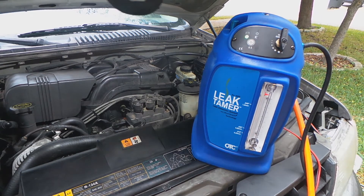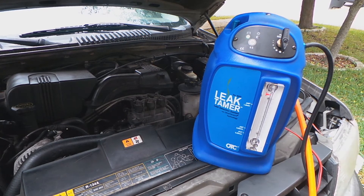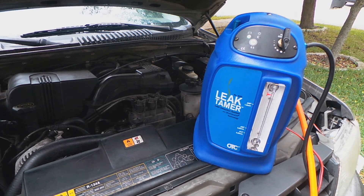You definitely need one of these to test evap leaks — it's a very good tool to have. But like I said, it's really too much. I wouldn't pay a thousand dollars for something like that. I'm going to make a DIY one and post it on this channel. It's going to cost me pennies on the dollar — probably like 40 or 50 bucks.